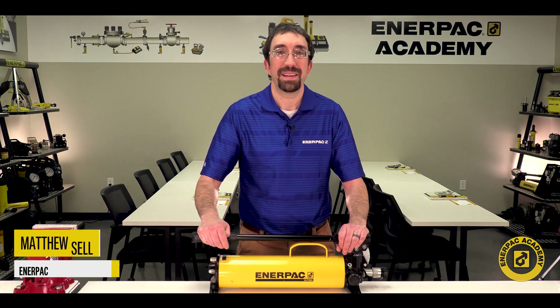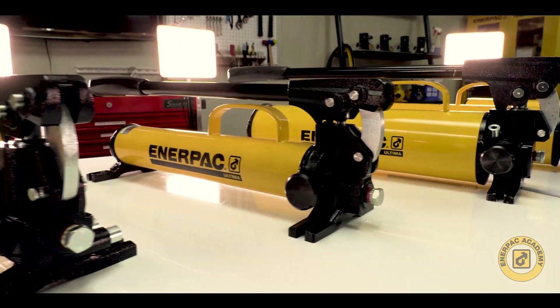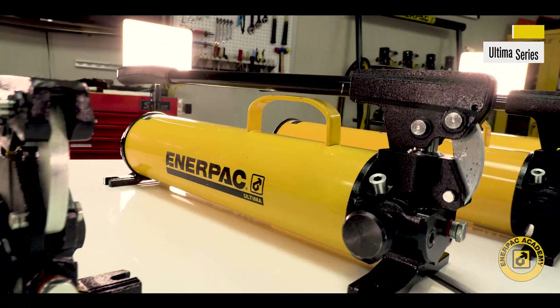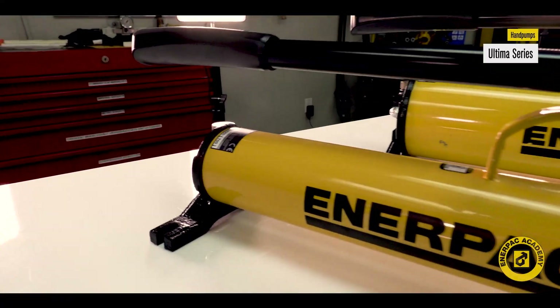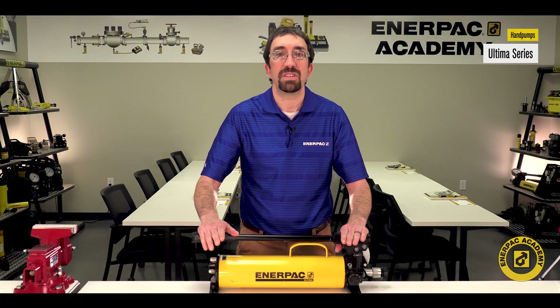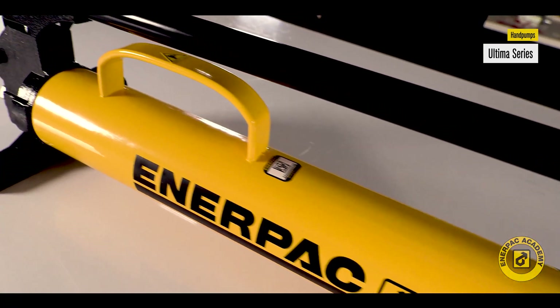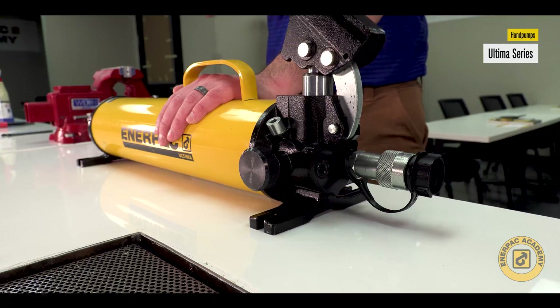Hello and welcome back. I'm Matt Sell for the Enerpac Academy. The Ultima Steel hand pumps include the latest addition of the iconic P39 and P80 hand pumps. These pumps have been a standard in the industry for decades. The Ultima versions include many new features that improve these well-known models.